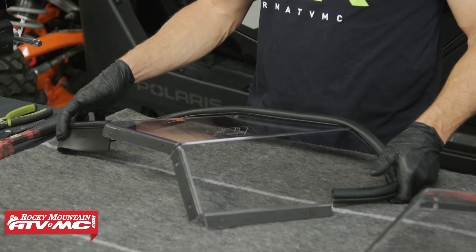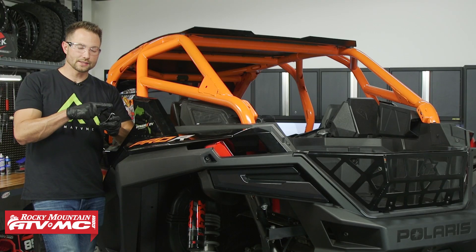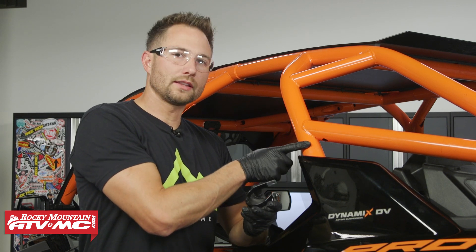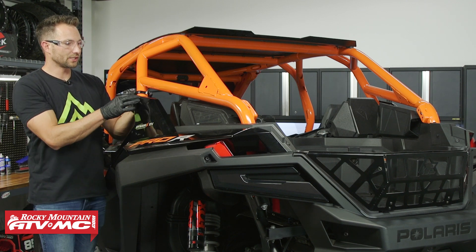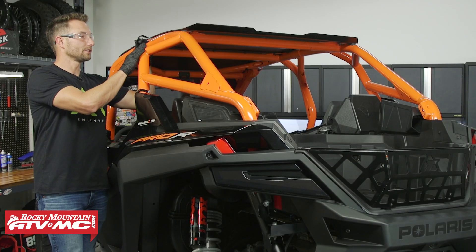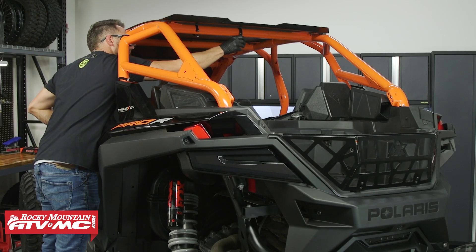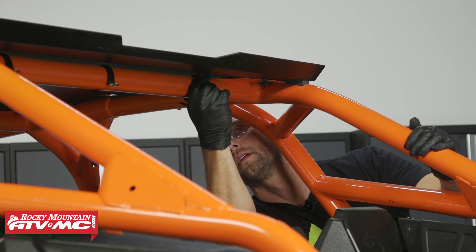Now we're going to take them over to the machine. Over at the machine, we're going to start by installing the loop clamps. With these, you want the flat side facing in towards the cab, and the open side of each clamp facing the back of the machine. Start at the back on this roll cage — right on the bottom we have one here, then one at this top corner, and then three across the top. You can dry fit the rear window to find out exactly where these top clamps need to be.